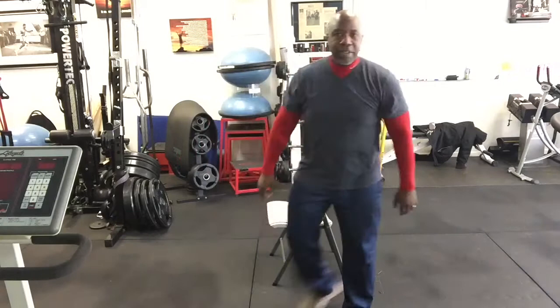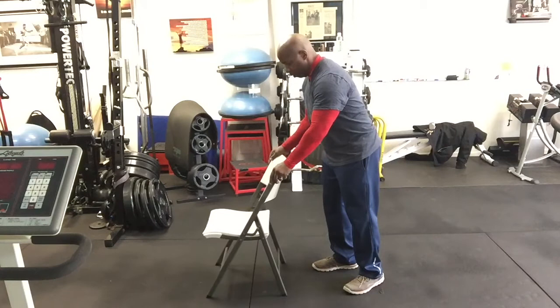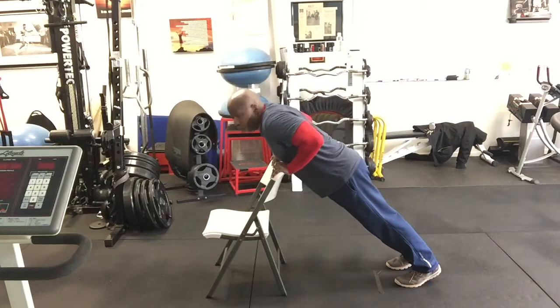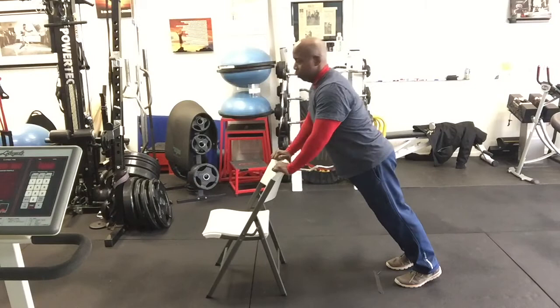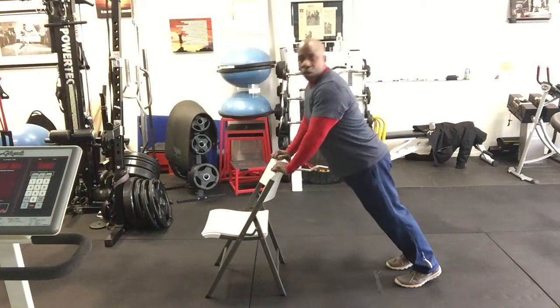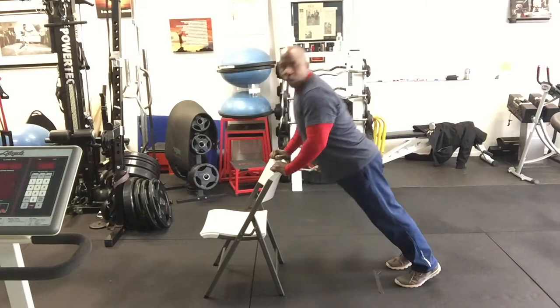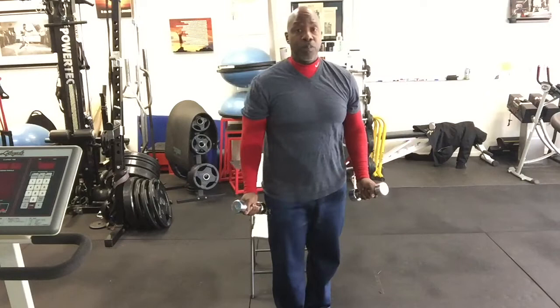Now I'm going to go to the back of the chair. If you can do push-ups on the floor, that's fine. If not, you can use the back of the chair you were using for your squats. Hold on to the back, inhale down and exhale up. We're going to do 12 push-ups: one, two, three, four, five, six, seven, eight, nine, ten, eleven, and twelve.